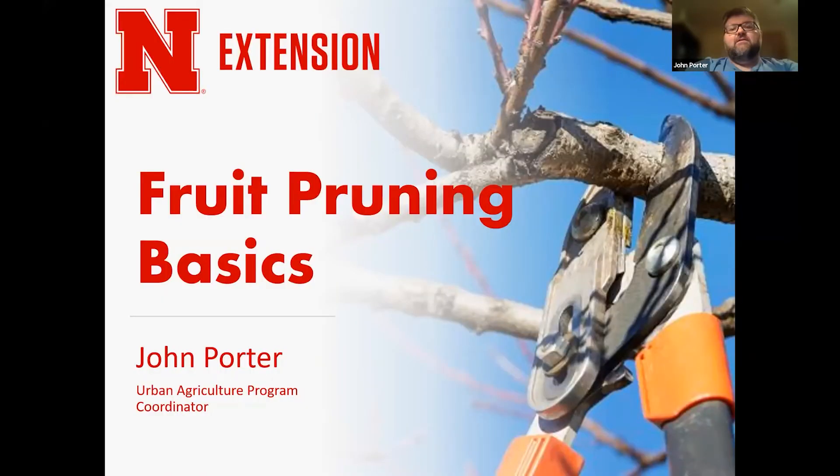Welcome everyone. Like I shared earlier, we're going to talk about basics of pruning and pruning fruit. This is going to be an overview of a lot of different concepts for pruning and a little bit of the science behind the pruning — how it works, why it works, and why it is important. I'm John Porter, the Urban Agriculture Program Coordinator with Nebraska Extension, located in Omaha. I assist people who want to grow fruits and vegetables on a home scale, and also on a commercial scale — small scale farmers, urban farmers, etc.